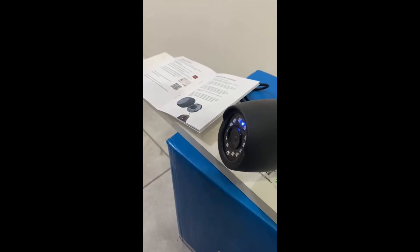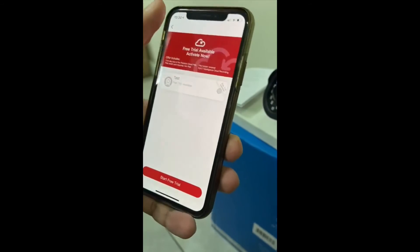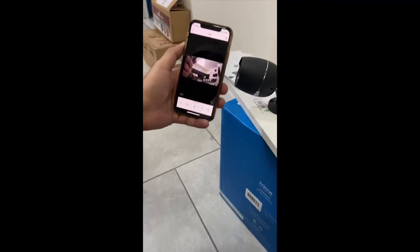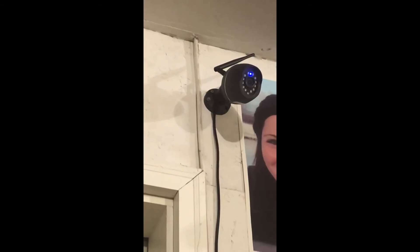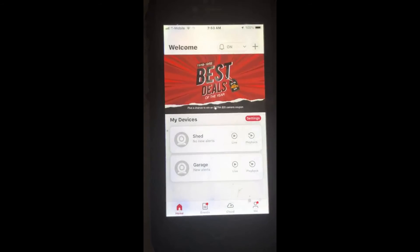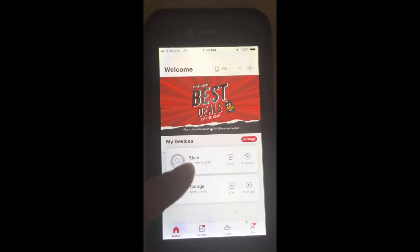Let's see what it looks like. It has a free trial option, but I'll go straight to live video. That's a good wide angle — pretty good setup and clear image. This is the security camera. The app is called MeShare. We have two security cameras: the shed and the garage. You can see it says new alerts for the garage — I just noticed that when I came out here. The shed says no new alerts.